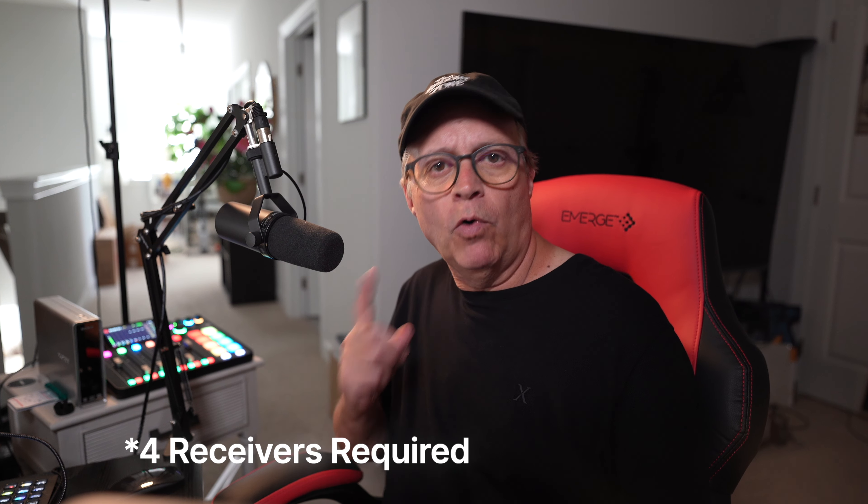This transmitter-receiver duo actually uses both 5 gigahertz and 2 gigahertz frequency bands for the best possible performance, with a transmission distance of up to 98 feet. They use the 2.4 gigahertz band for a longer transmission range, and the 5 gigahertz band for a faster, more stable connection over shorter distances. You can use these modules for a lot of different things — like connecting four monitors at once to just one transmitter, mirroring your desktop to extend your workspace, or playing video games from your Xbox or PS5 without an HDMI cord across the floor. There's no complicated setup — you can connect it to a PC, a laptop, a gaming console, or a TV box, and the process is always the same.